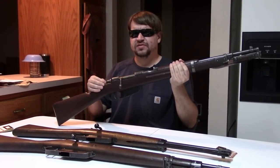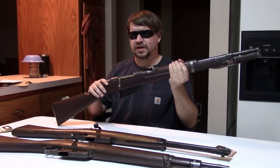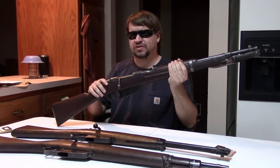Hi, this is Misha, and this is part four in our look at the Italian Carcano. In this time, we're going to look at the M38 series, 1938.